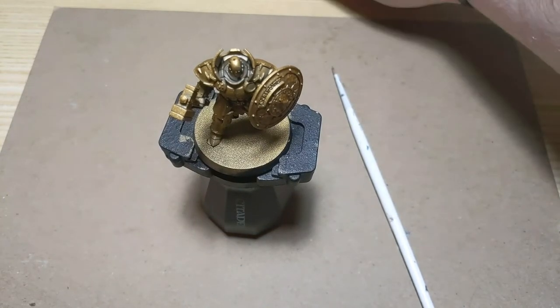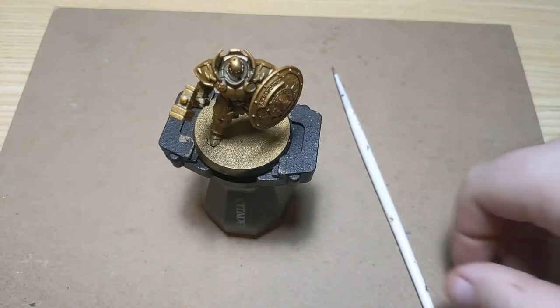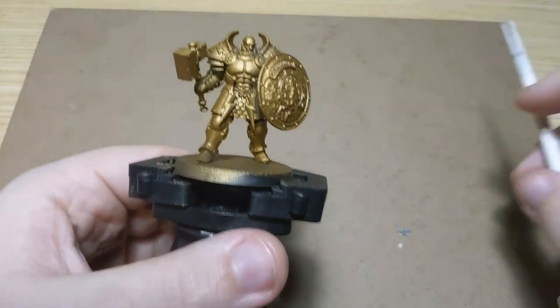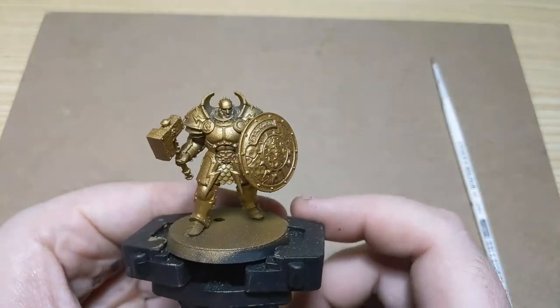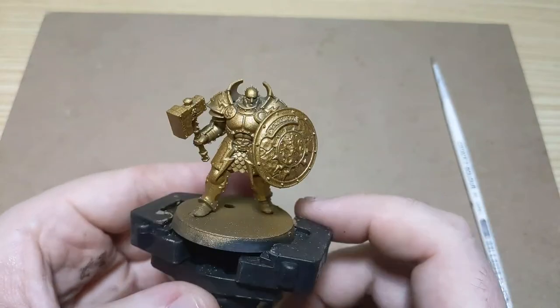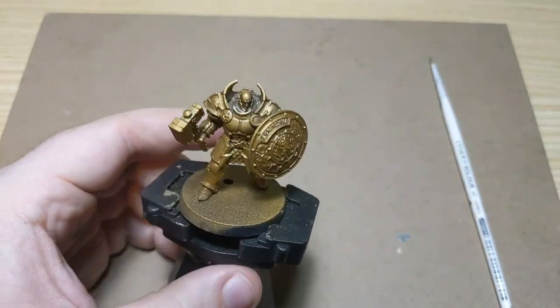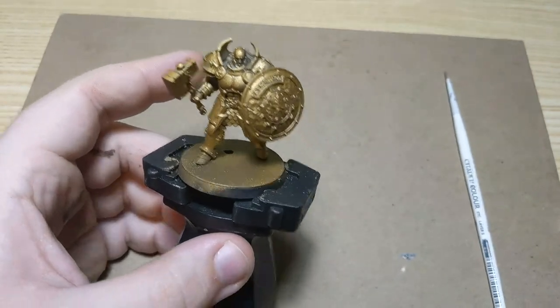Let me get paint organized and we'll get started. Today I am painting a Dominion — a Stormcast Eternal Praetor from the Dominion box. I'm painting them in my own personal scheme instead of the box art scheme.